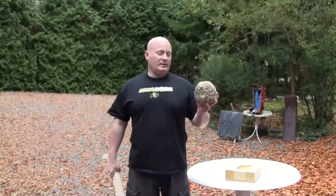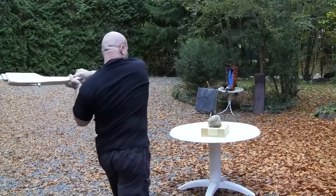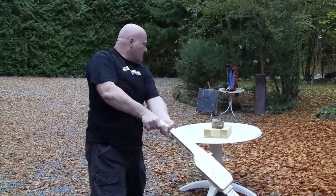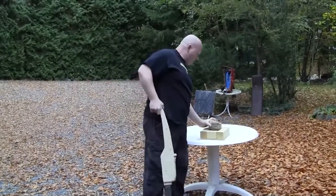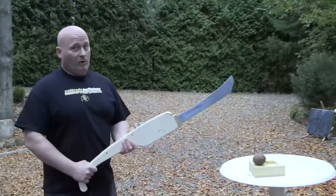So the first test is this — I don't know what it is, a turnip or something. Pretty neat cut. Okay, now coconut test.